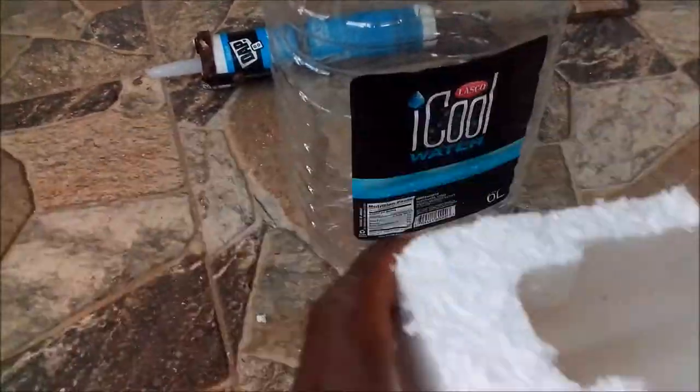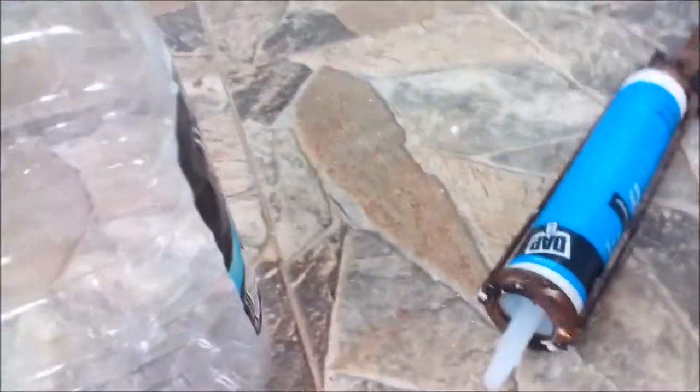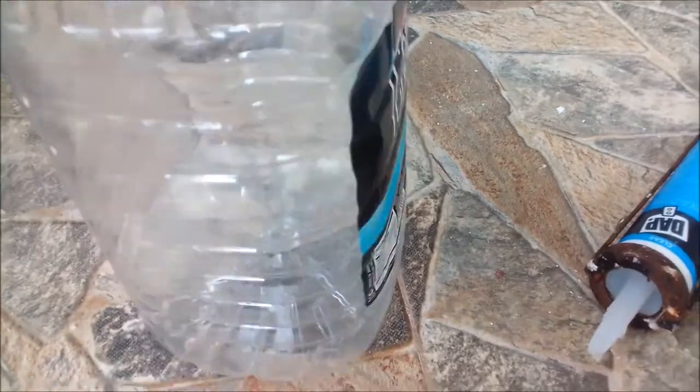Here we go - I have a piece of foam which will allow what I'm placing in the water to float, a bottle, scissors, and silicone. The first thing I'm going to do is cut the bottle.